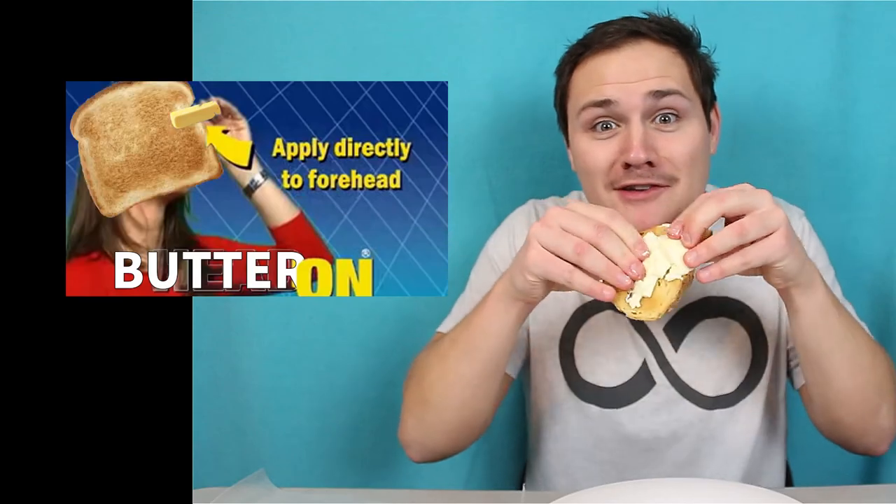Look at that. Look at it work. It worked! Look at the way it applied the butter directly to the toast.